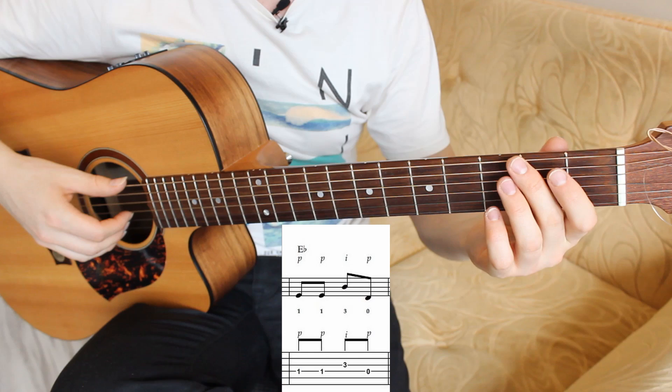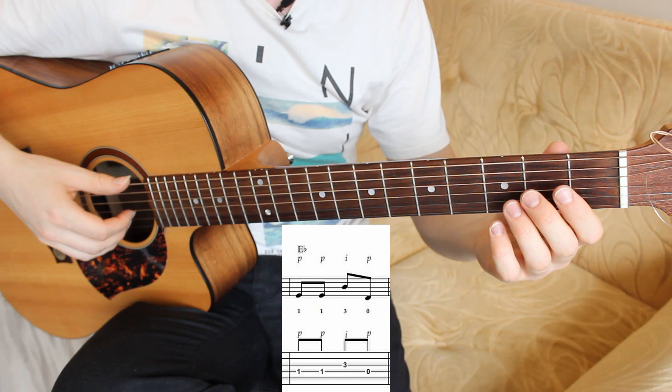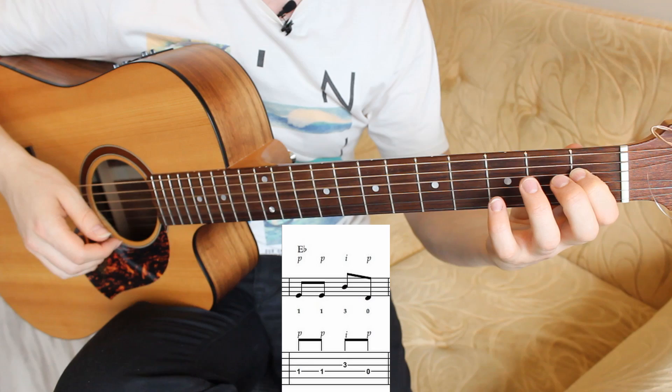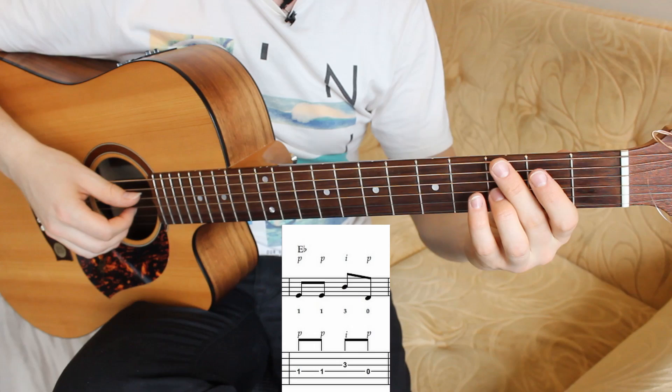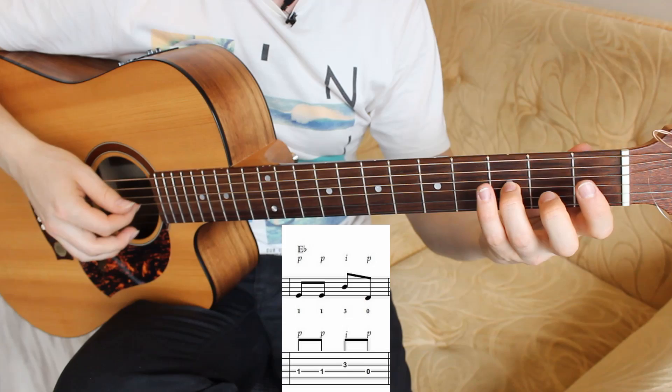The sixth bar contains two E-flat notes in bass, one B-flat in the melody, and one D note in the bass. Fourth string on the first fret with your first finger, third string on the third fret with your third finger, and open fourth string. Bass pluck with the thumb, melody with the thumb, and bass with the thumb.